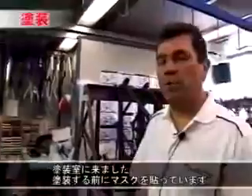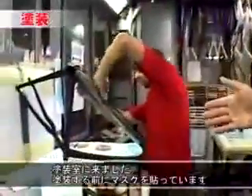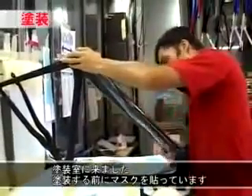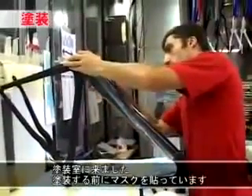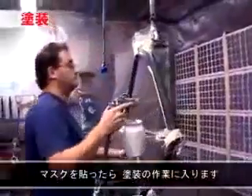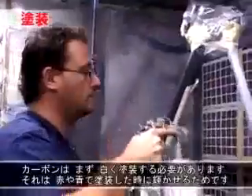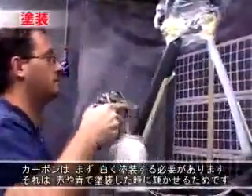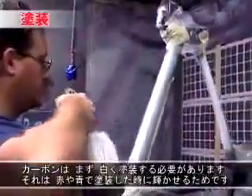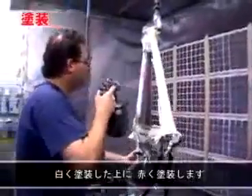We are in the painting room at the moment and they are preparing frames, as you can see, by hand. They are putting the mask to the frame — after all the masking. On the carbon we need to do the white paint first, otherwise the red and the blue color will not be shiny. Now it's going with the red.